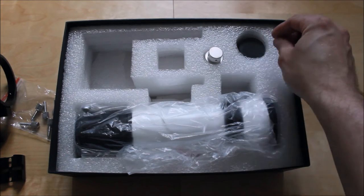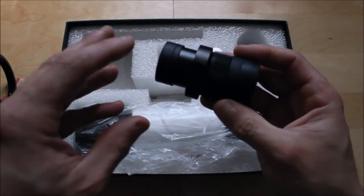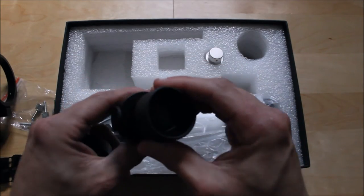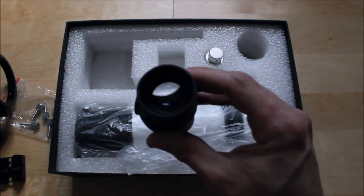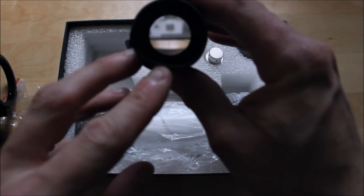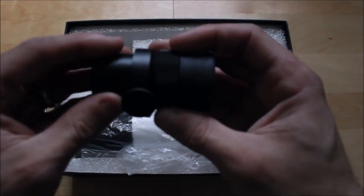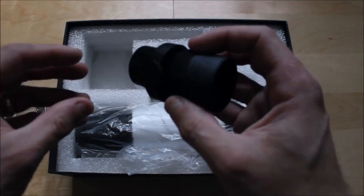The package also includes a 23mm eyepiece — and this is not just a standard eyepiece. This is actually a reticle eyepiece; in other words, there's a crosshair inside. Being 23mm, it'll give you around about 10x magnification when you combine it onto the guide scope.